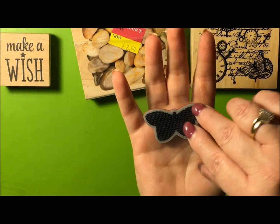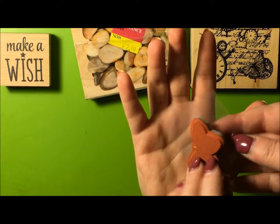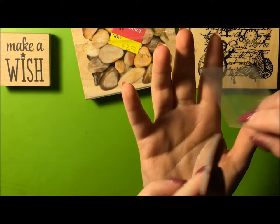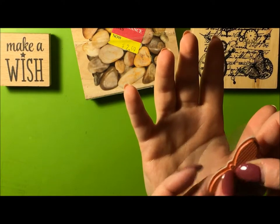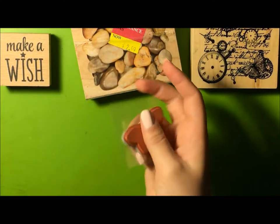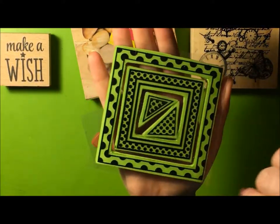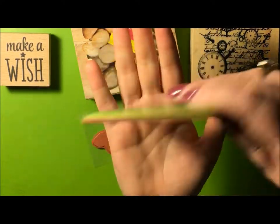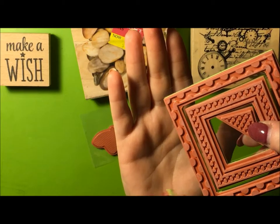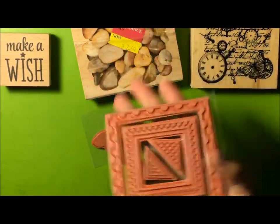Next we have these cling stamps — cling stamps on paper. It clings. It's got the red rubber stamp and it's cushiony. These also are cling stamps — cool little design. They're clingy, they cling. It's not wood, it's cushion with the red rubber. Some of my favorite stamps.